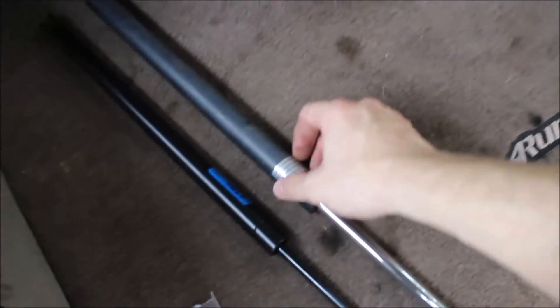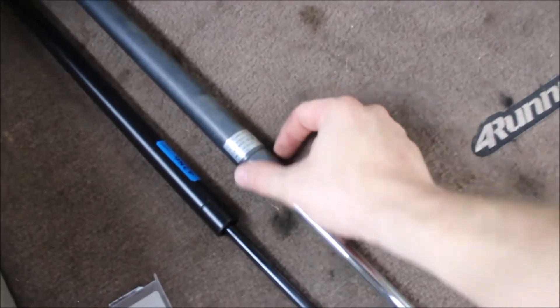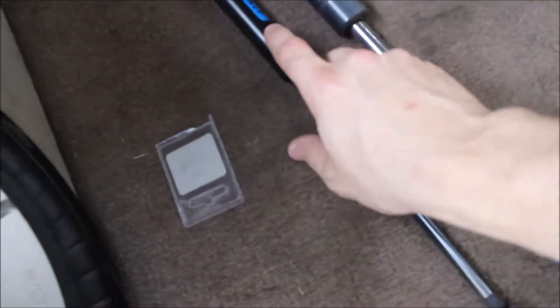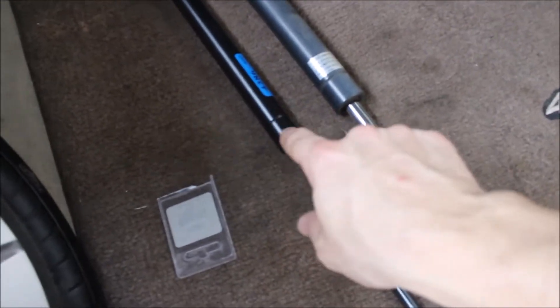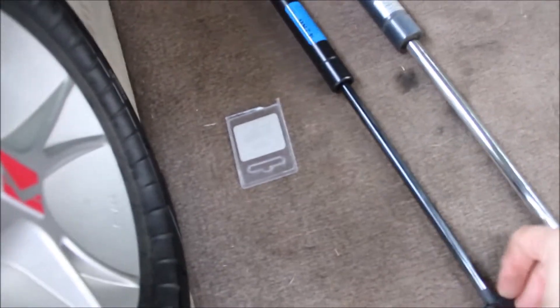I got the first one off. As you can see, the OEM one is actually sizably different as far as the thickness of the gas cylinder compared to the StrongArm, so I'm definitely curious to see how well these are going to work. But as far as construction and everything, the StrongArm definitely looks nice.